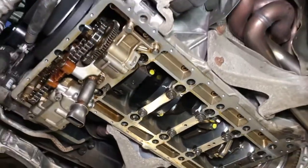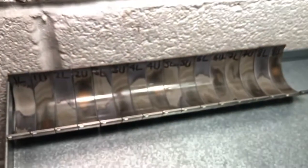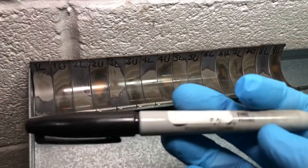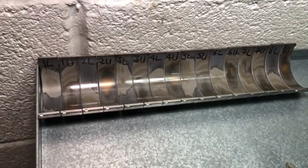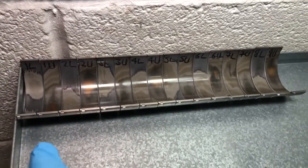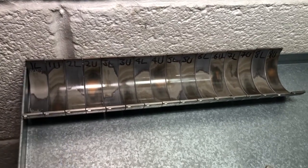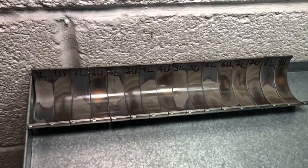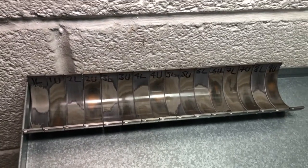I'll show you the bearings, which is the main reason for this video. These are the bearings that have come out of the vehicle, and as soon as they come out we use a Sharpie pen to identify what cylinder they've come from — number one through to eight. Because there are two bearings per journal, we further identify them with a letter: L means lower, which is in the bottom of the engine in the cap, and U means upper, which is in the top of the engine in the conrod.